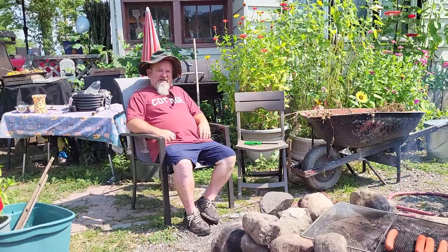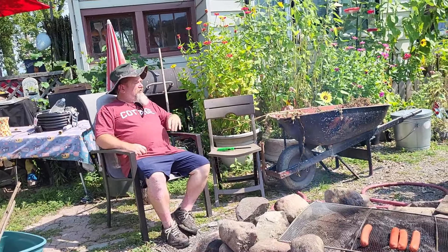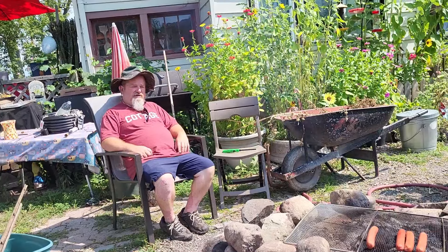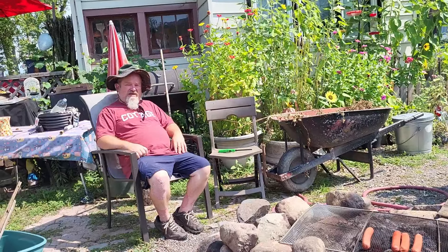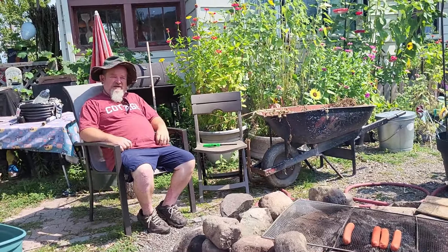I've been busy cleaning my floors — I wanted to get that done. He's been busy resurrecting a table, cut all the boards — he's working outside, I'm inside. We're going to be canning some blackberry jam and I'll bring you guys along with me for that.